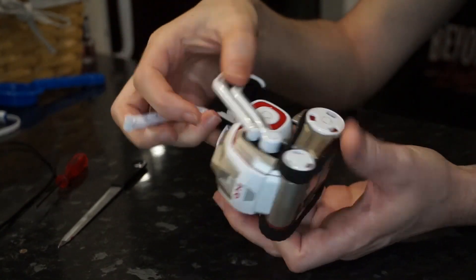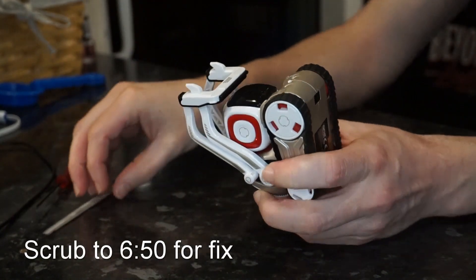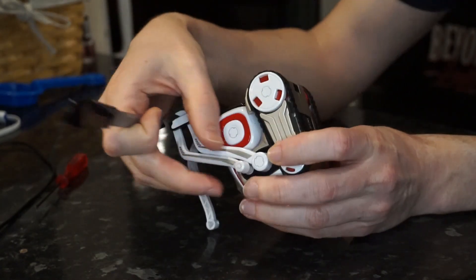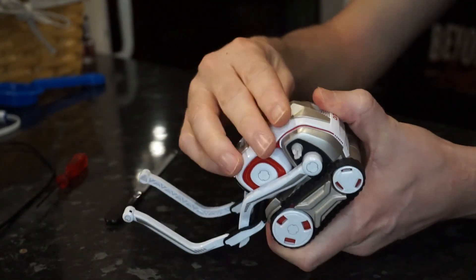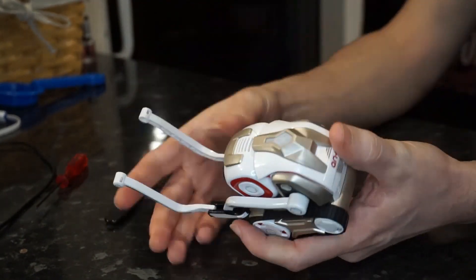If you know how to strip the robot down, please scrub to the timeline listed here if you just want to go straight to the fix. But this is just going to show you me stripping the robot down, explaining the steps, keeping everything in some semblance of order so you can work backwards when you're finished. So, removing the arms — you've probably seen me do this before on previous videos.